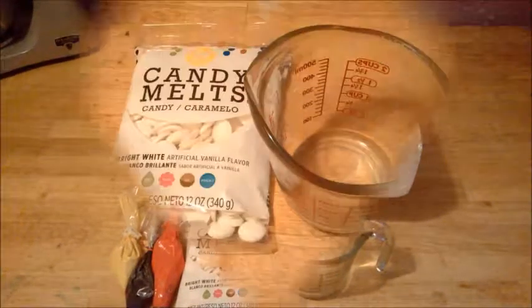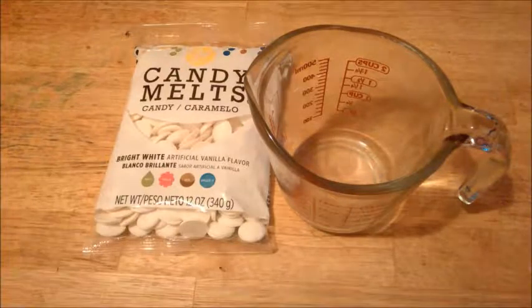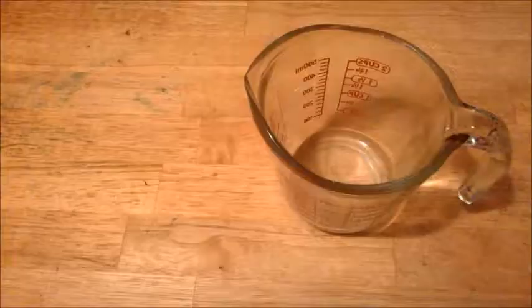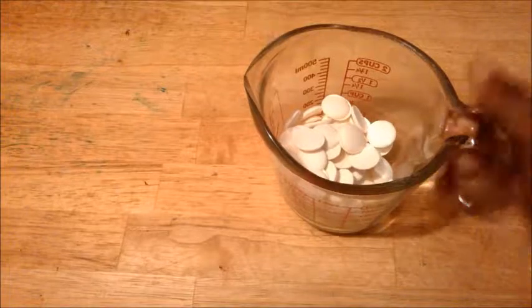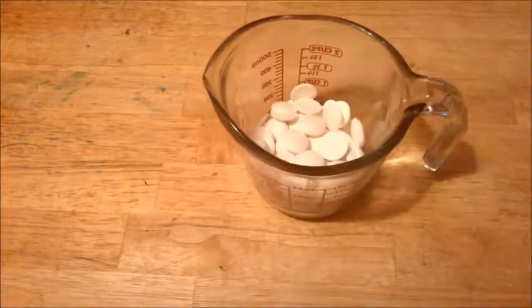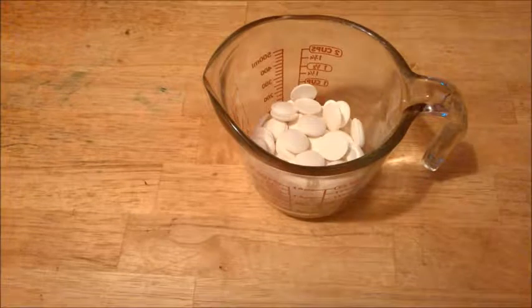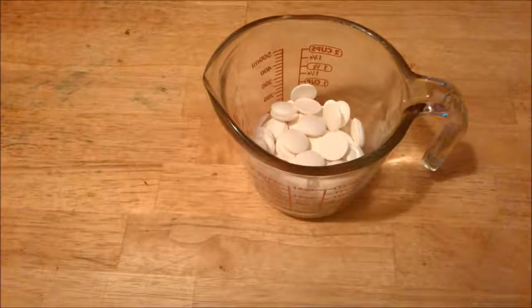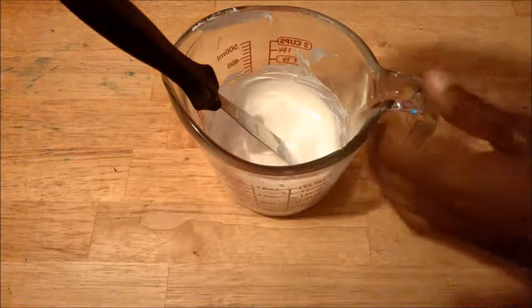All right, let's begin. You have your measuring cup and your bright white candy melts. Open these candy melts and pour them into the measuring cup. Melt them in the microwave for 30 seconds. After that 30 seconds, stir to make sure they melt, then put them back in the microwave for the next 30 seconds and stir. Watch your candy melts to make sure they don't burn.